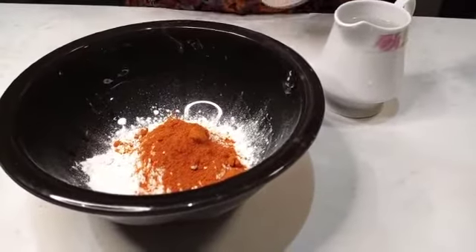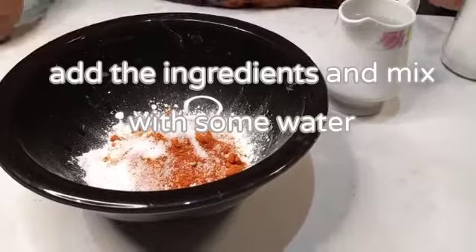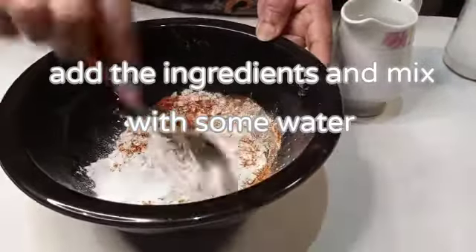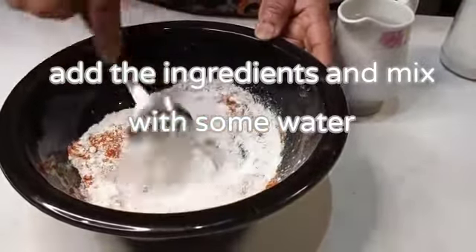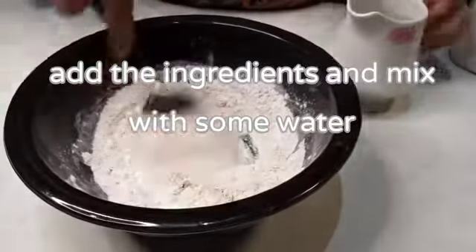1 cup of all-purpose flour. 1 tablespoon of white rice flour. 1 teaspoon of chili flakes. 1 teaspoon of turmeric powder. 1 tablespoon of cornstarch.